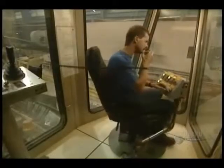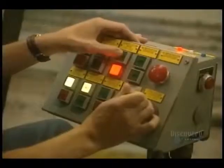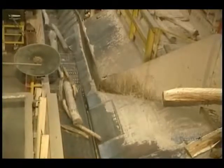The debarked logs are transported on this conveyor. All is controlled by an operator. Now the logs are reduced into small pieces called kindling.